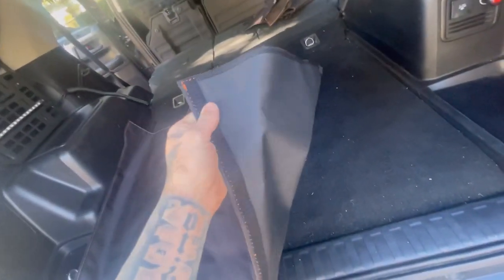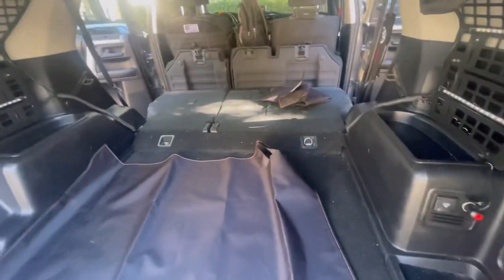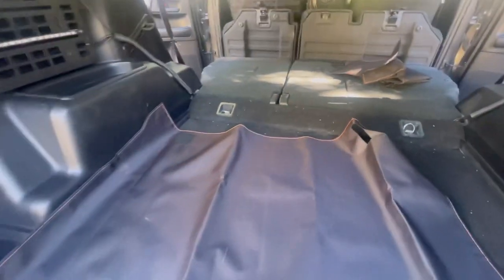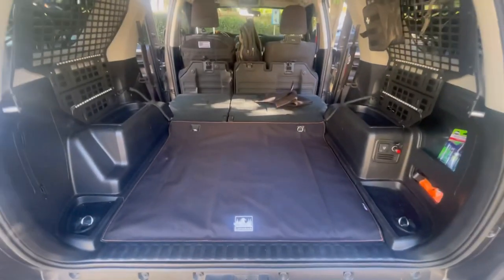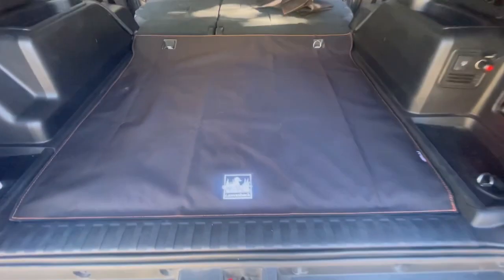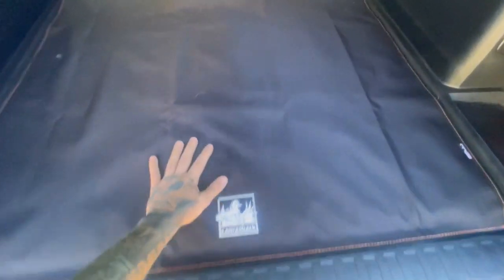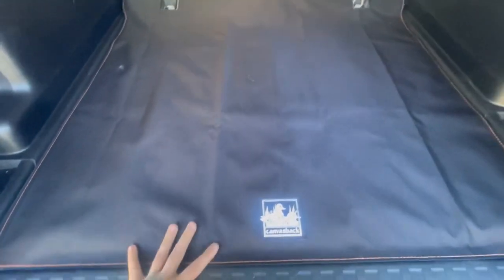It looks like it's just Velcro. Stick it on through the back, kind of line it up with those holes. And here we go — check it out. Got the first piece down. Literally lines up perfectly, and it sticks on with Velcro. Super simple install. And you can just feel how much stronger this material is.